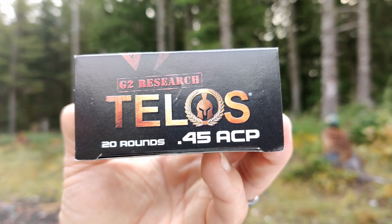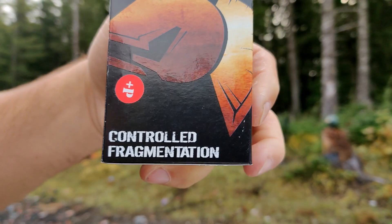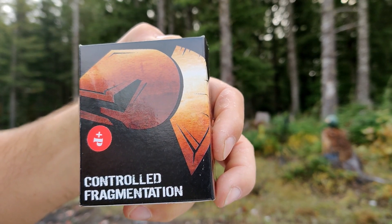What's up everybody? Welcome back to ShootRightLive. My name is Joe. Today is going to be a really cool video. I'm really excited because we're going to blow some stuff up. Today we are looking at the GT Research Talos 45 ACP Controlled Fragmentation Round.